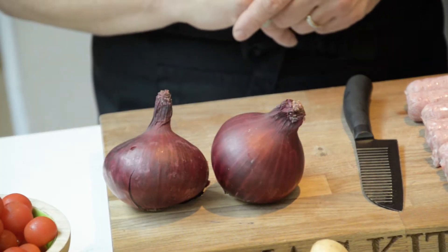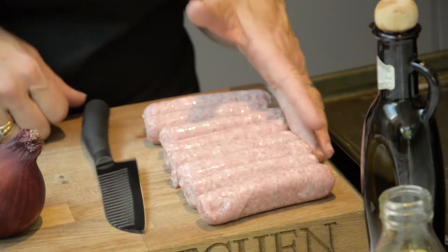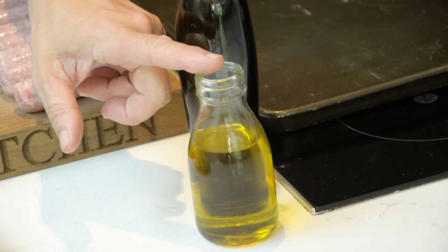The ingredients are two red onions, some new potatoes, some good quality sausages, cherry tomatoes, balsamic vinegar and some good old olive oil.